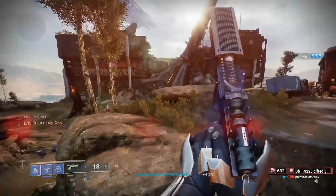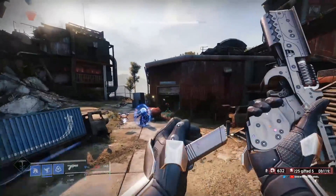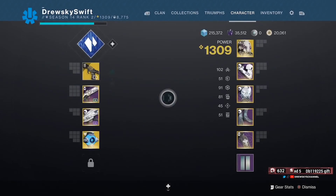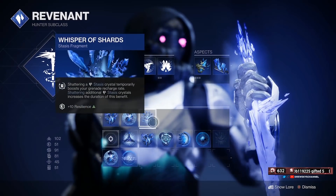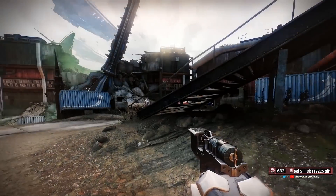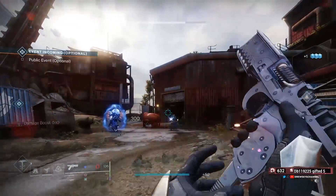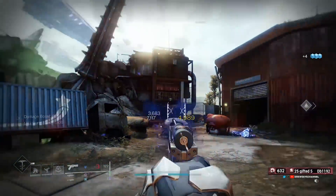As you can see here, it's working with our fragments, which means Whisper of Hedrons would work with this weapon and trigger off freezes — which is definitely on the concerning side. I have mainly things that don't affect freeze right now other than Grim Harvest, but let's put on Hedrons and see. You get a kill, you freeze, and yes — that does trigger Hedrons.